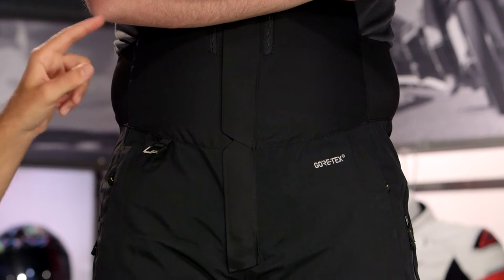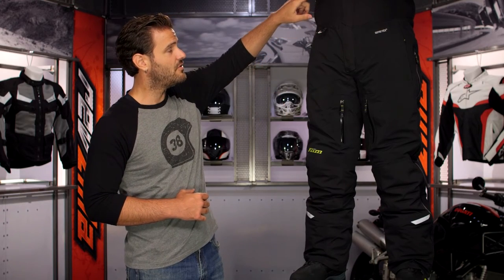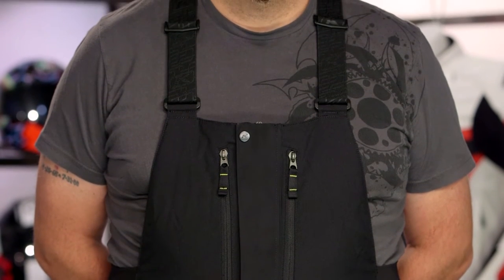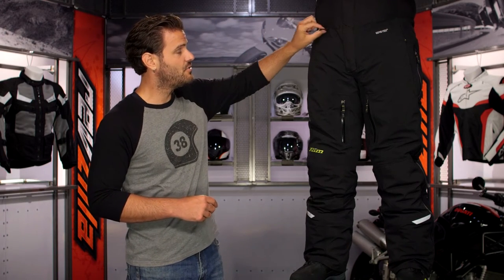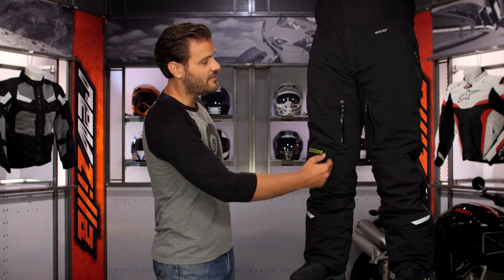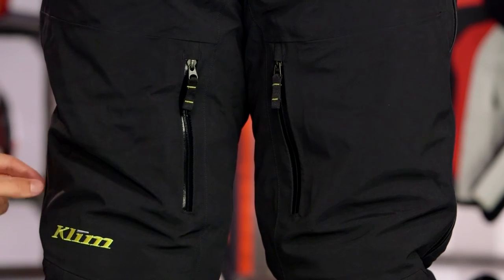The main chassis is 200D nylon with impact zones beefed up in 600D nylon. Starting at the top, you have dual pockets on either side and a full-zip entry point for getting the bib on and off. The suspenders are permanently attached with no way to remove them, but with the main zip and large zips running along the legs, it's very easy in and out of the Rowan. There's also a tether attachment on the right-hand side for your emergency tether or keys. Working down, you have fleece-lined hammer pockets on either side and inner thigh vents with water-resistant YKK zips for when you start to overheat, plus dual directional zips on either leg for additional venting.